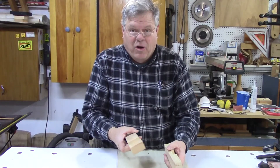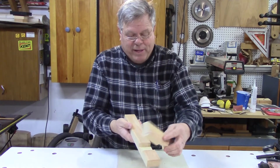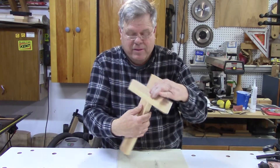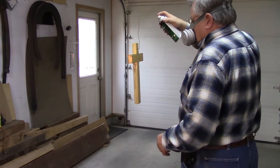I finished the cross and it's just a half-lap joint. Applying the first of four coats of lacquer.